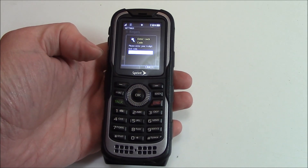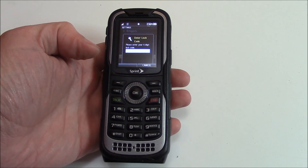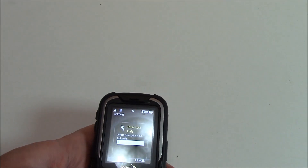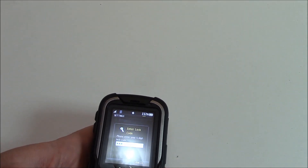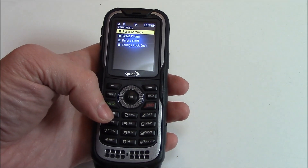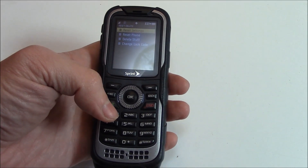Now enter the four-digit code. This is usually the last four digits of your phone number. Once the code is entered, go to Reset Settings.